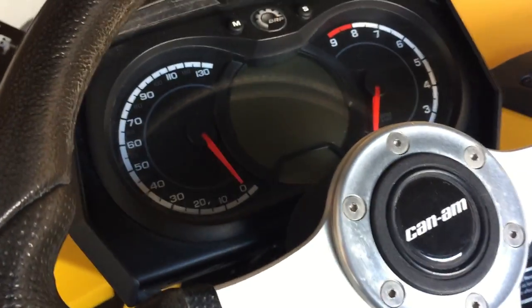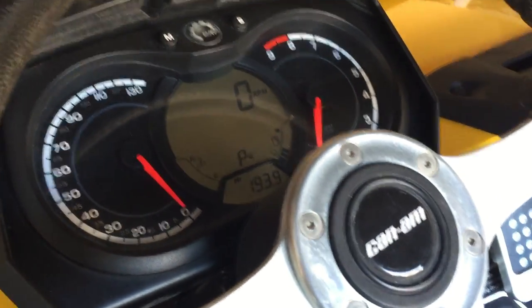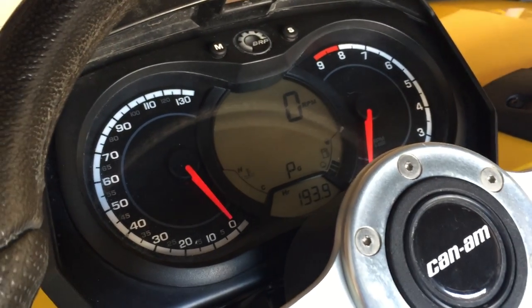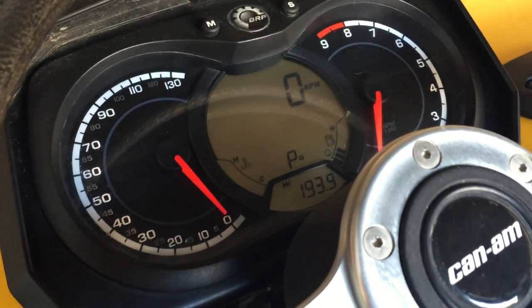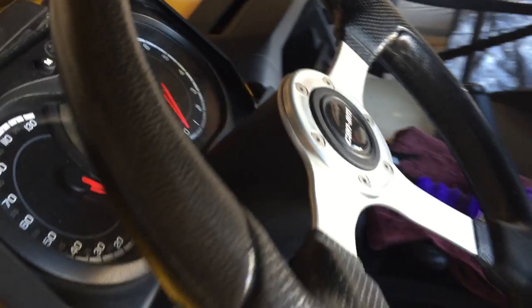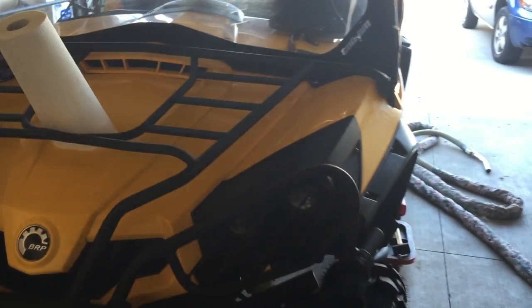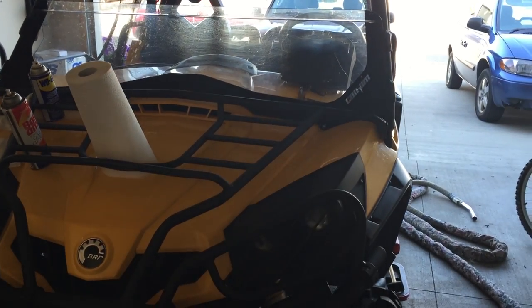Looking at the gauge here — turn on. Basically right now the machine thinks that the seat belt is actually in, and it will not limit the engine at all. So there you go — a quick little easy mod for you guys to do on your own.